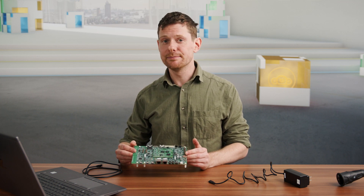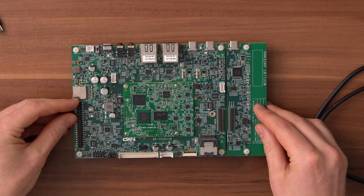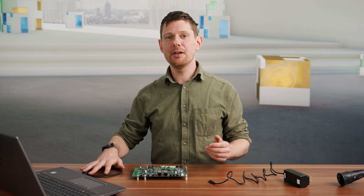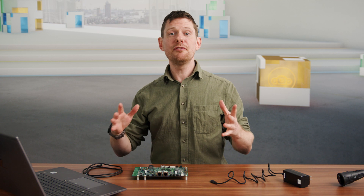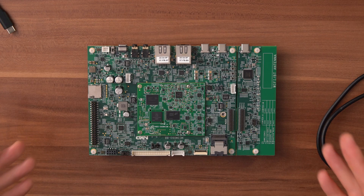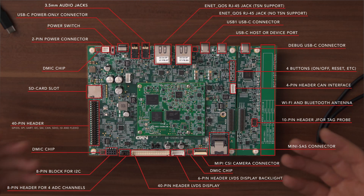Let's take a look at the kit. The kit mainly consists of the EVK and the system on module board that is mounted in the middle. You also get a USB Type-C cable and a USB Type-C power supply. If you're looking for a specific part or interface on the board, here is an overview for the system on module in the middle, and here is the overview for the baseboard.